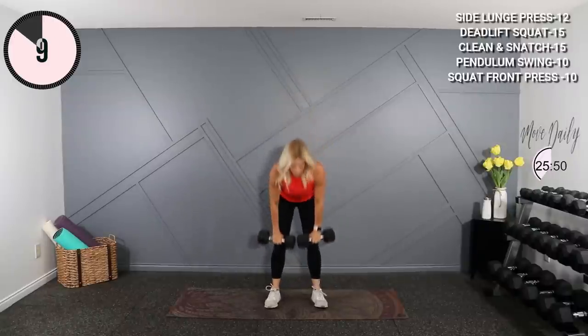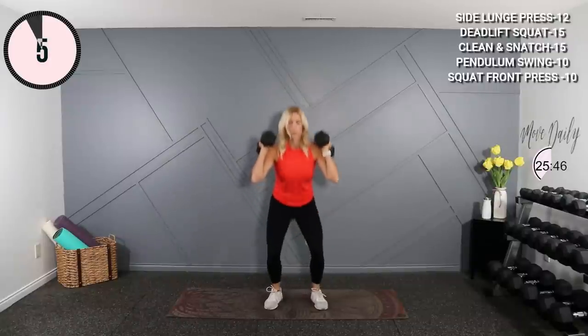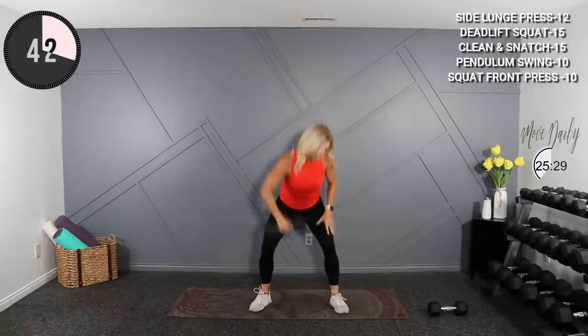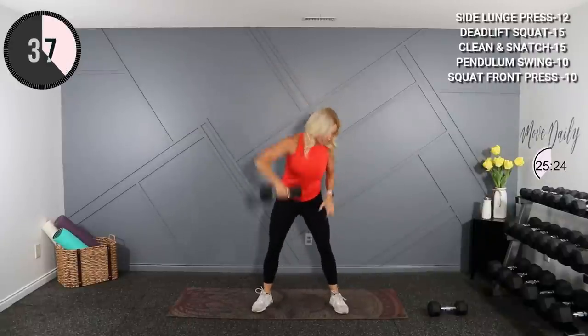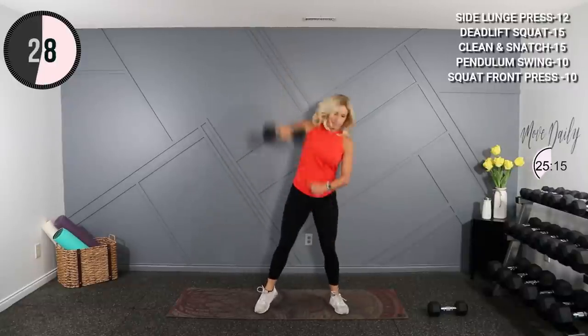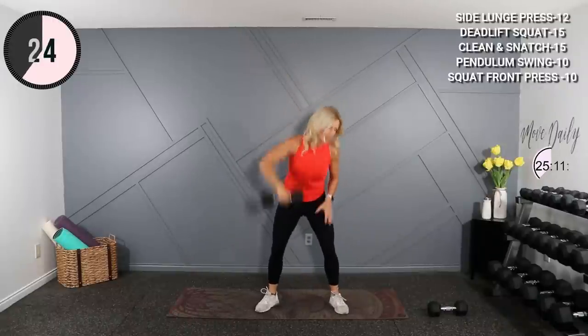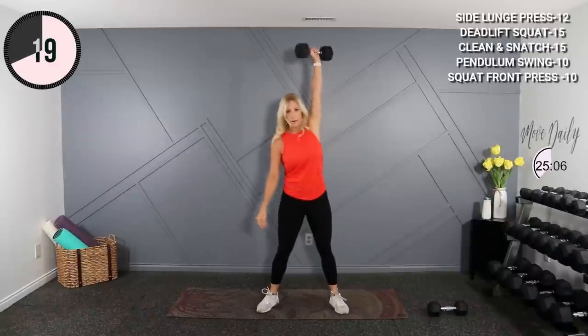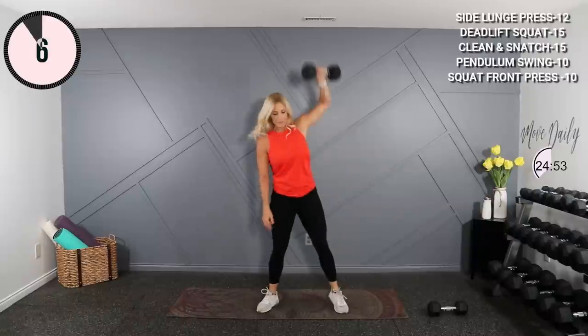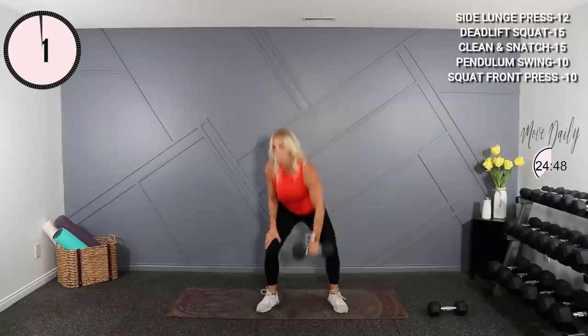Clean and snatch is next. I'll just hold 15s there — you can go lighter if you need. Set one down, wide stance, we're dropping it low. Elbow leads, hips pop and flip it up. Watch your face. Last one, switch your hand.